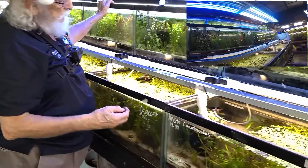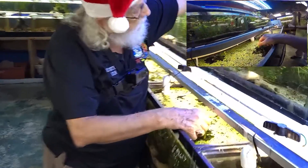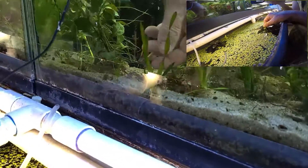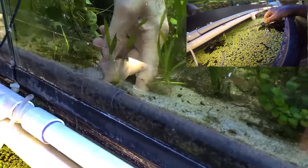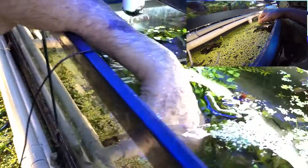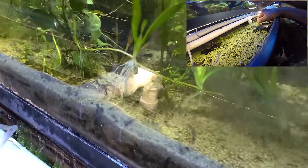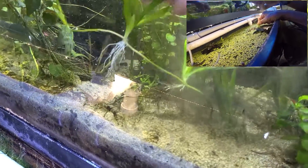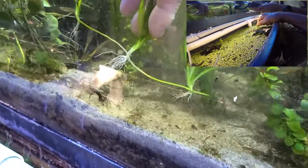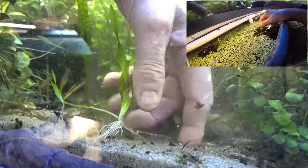Here's a vallisneria — it's a chain plant. Look at the chain going out from it. And it's coming off of this right here. Look at all those roots. So what do we know now that we did not know five minutes ago?